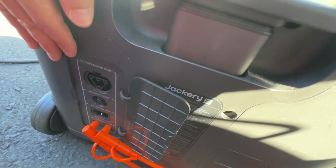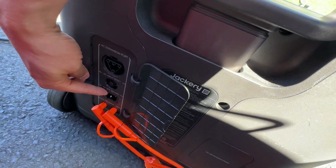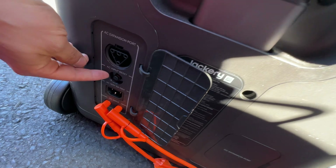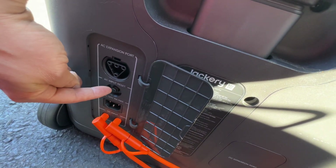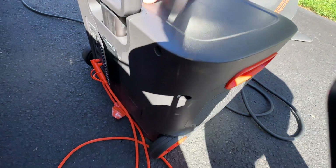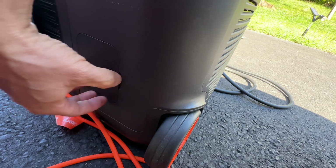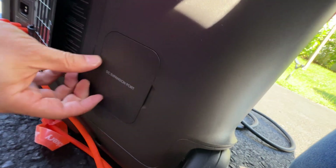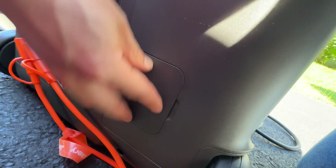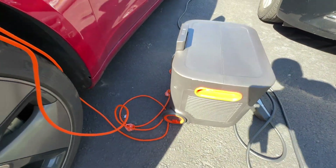This is the Jackery 3000 Pro, which has AC inputs that charge super quickly using a wall power outlet — around 1300 watts or over. It has an AC expandable input port, and I have an additional expandable battery pack that can be connected. There's also a DC expandable port. You can DC-chain this battery pack and connect an expandable battery pack as well.